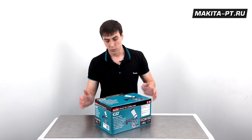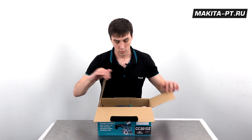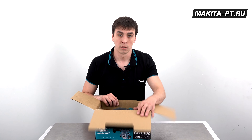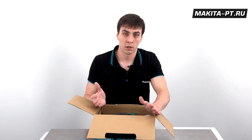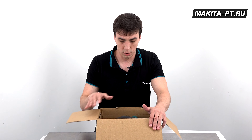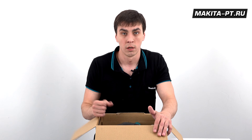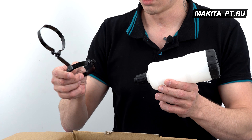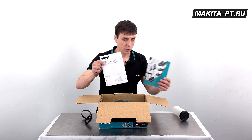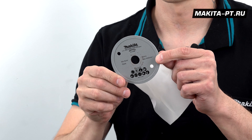В комплектации Z мы экономим на батареях и зарядном устройстве. Это актуально, если у вас уже имеется парк данного инструмента и дополнительные аккумуляторы не нужны — нужна просто тушка подешевле. Здесь также есть резервуар с кронштейном, документация и ровно тот же самый диск с пилой и 4-мм ключиком.